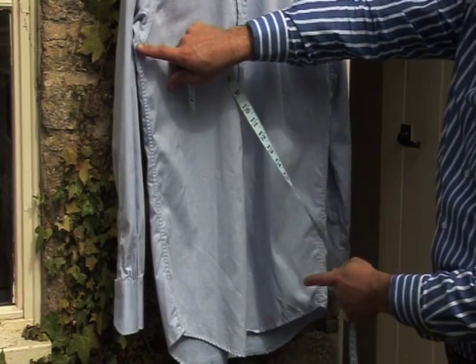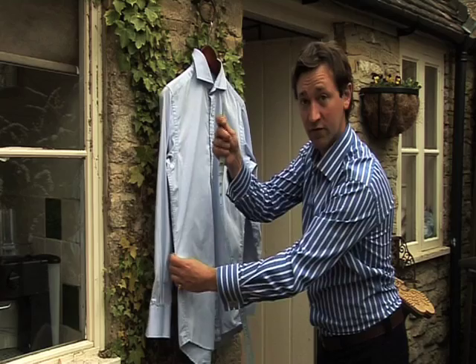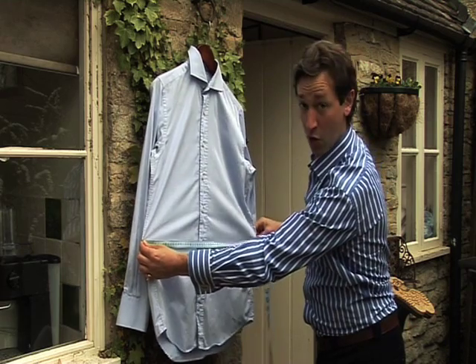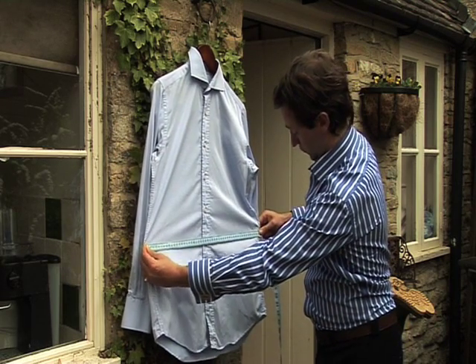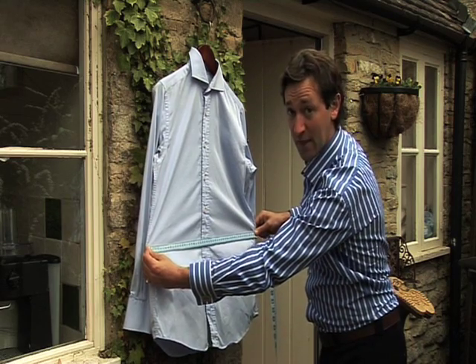This measurement is taken halfway between the armpit seam and the bottom seam. Take your tape measure, place that on the seam, find the seam opposite, pull the shirt taut, take that measurement, double it and send that to us.